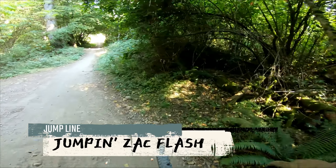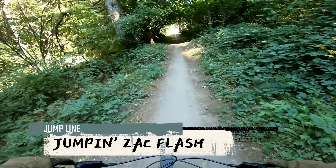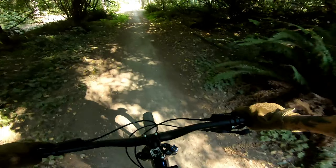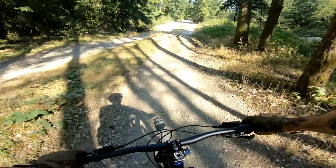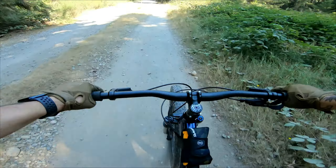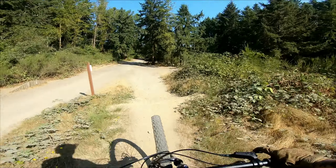If you ever come to Swan Creek, this little jump line is perfect to warm up on and also to progress your jumps. I see a lot of people hit this line as a warm-up who are way better than me, and yeah, it's a pretty good nice little warm-up.